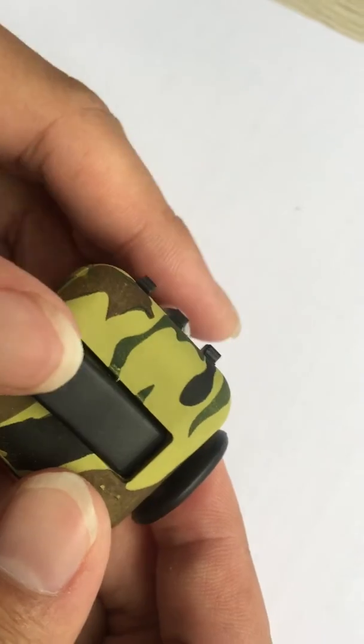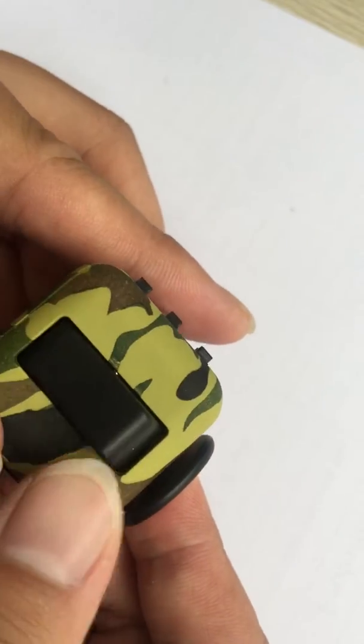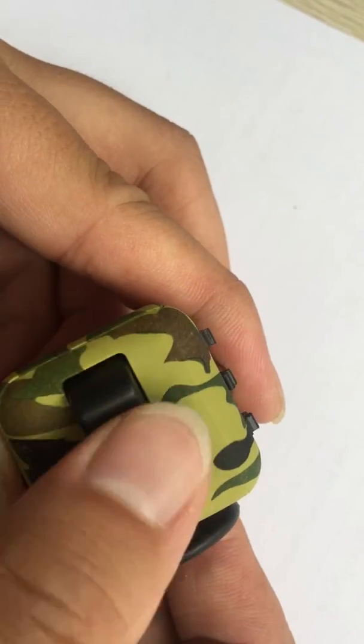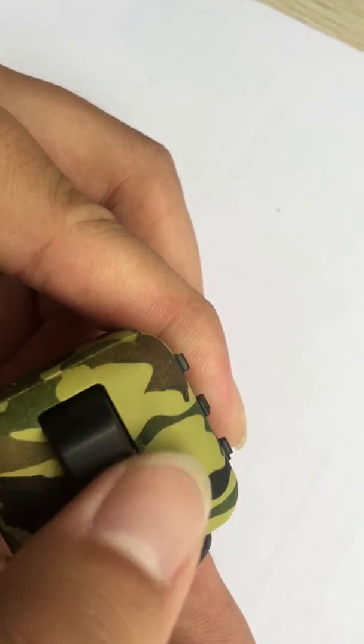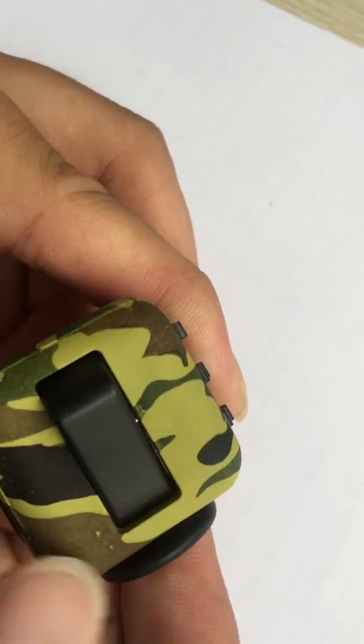Third, flip. Pivot this switch back and forth. Gently, if you are looking to fidget silently, or quickly for a more audible click.